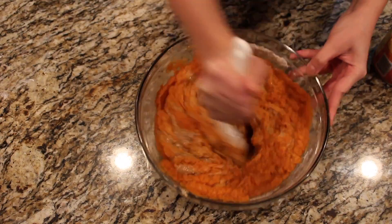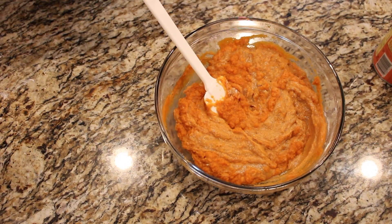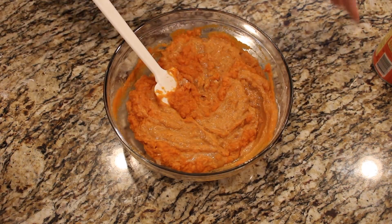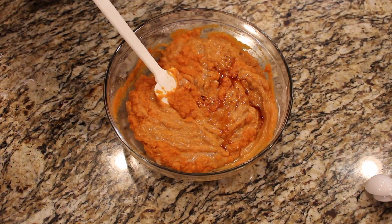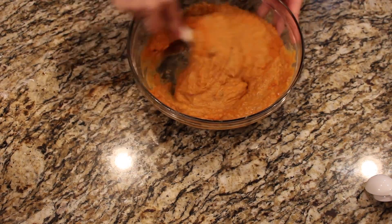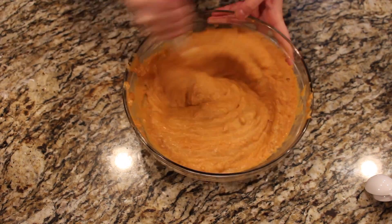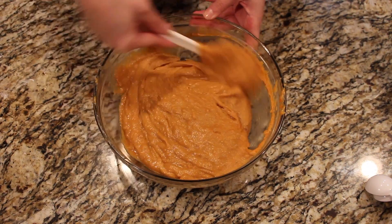You'll start to see it kind of soften up and not be as chunky. Next we have one teaspoon of vanilla extract — I couldn't get the camera to focus on that, but I promise that is vanilla extract. This is another thing I absolutely love the smell of, so every time I open it I have to smell it before I pour it in. Just drop that in there and now mix again as well as you can. You'll start to notice the mixture kind of takes on more of a liquidy consistency and it's a little bit easier to work with.